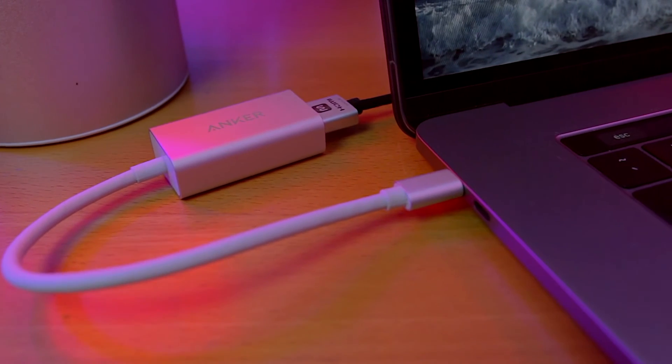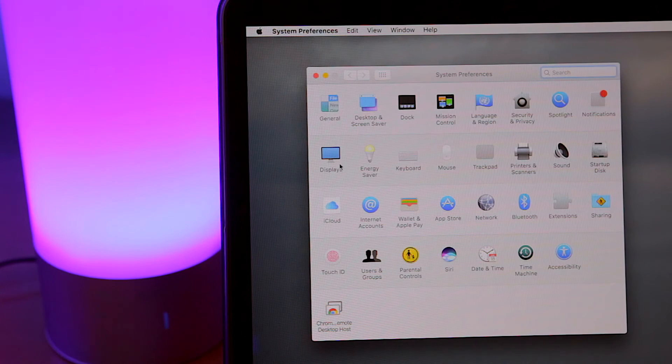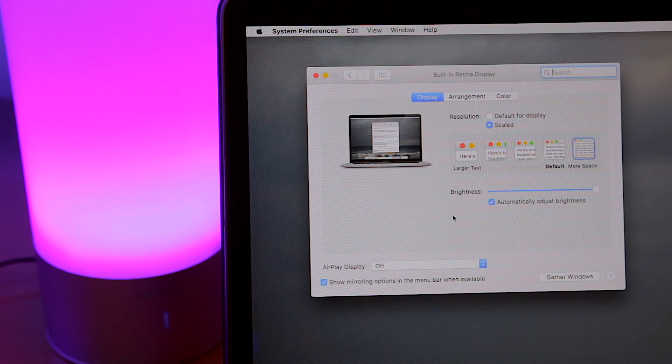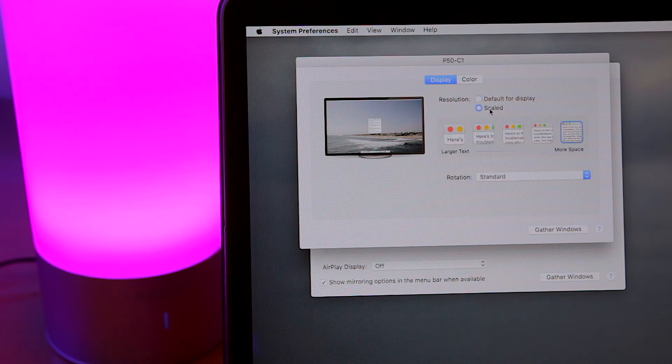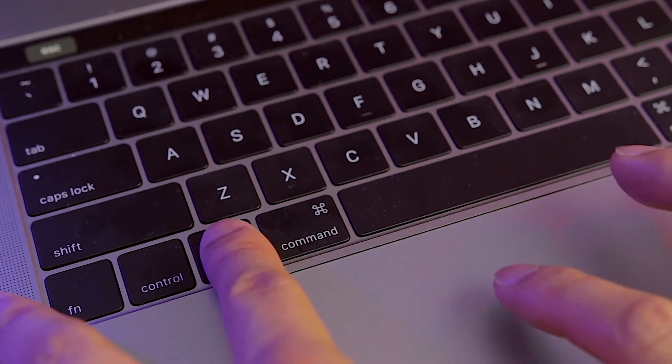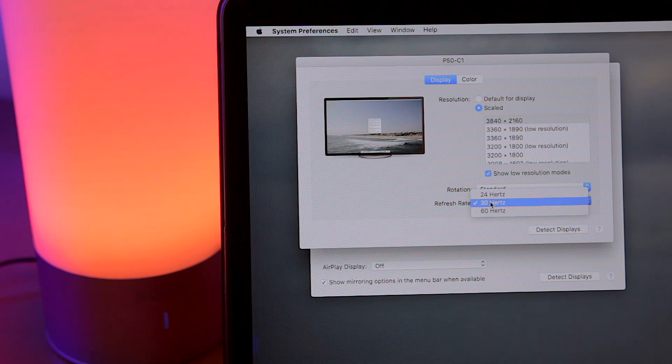Apple doesn't make this a simple plug-and-play setup — you have to make a simple settings adjustment to run at 60Hz. Go to System Preferences and click on Display. Go to the settings for your secondary display, click on Scaled, and make sure you hold down the Option key. It will bring up additional resolution options. Click on Show Low Resolution Options, and you'll see a drop-down that will give you a 60Hz option. That's it.